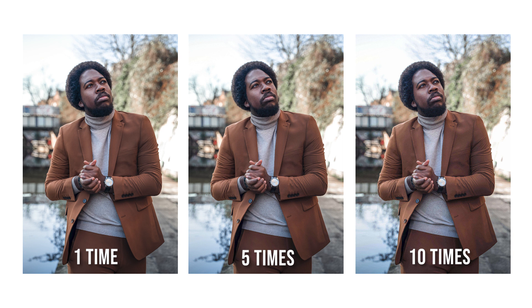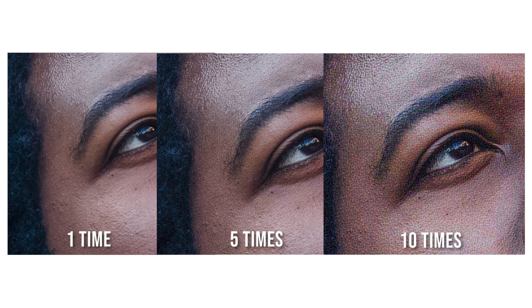Here's an example of images that have been exported multiple times as JPEGs and how the quality has degraded. It's really important that you have your edited file saved as a PSD or TIFF with all the layers, and every time you want to fix something you go back to that file instead of saving over your exported JPEGs.